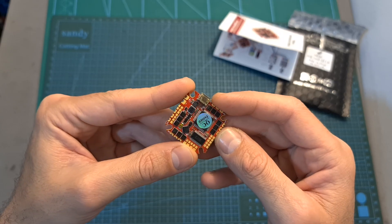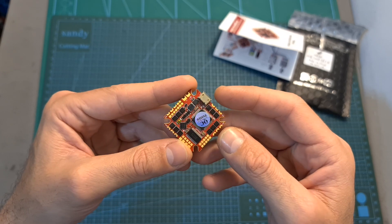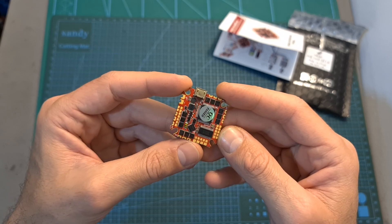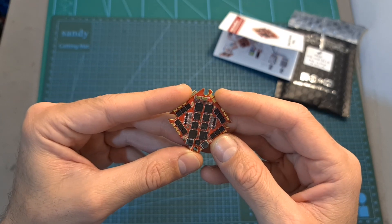As for its specs, the Zeus 25 all-in-one flight controller features an F7 processor, an integrated 25-ampere BLHeli32 4-in-1 ESC, 4 full UART ports, and it can be powered with between 3 to 6S batteries. In addition to a 5 volts 2 ampere BEC, it features a 1 ampere 10 volts BEC which is useful for powering the Caddx Vista or DJI Air Unit.